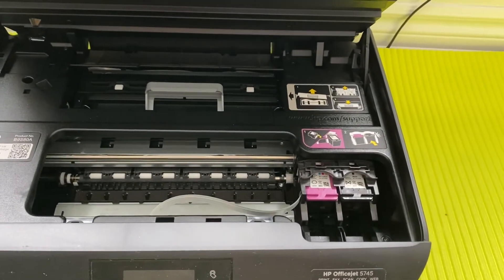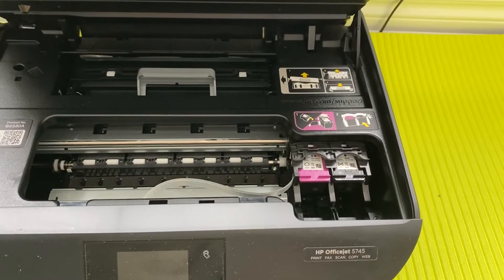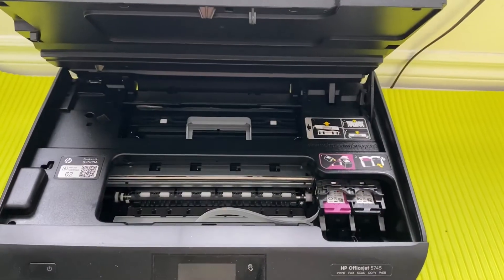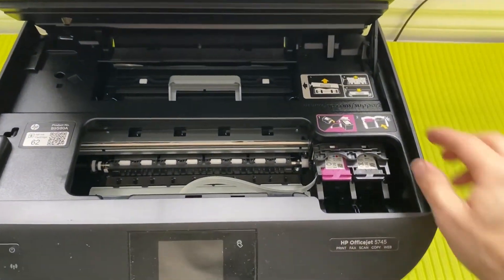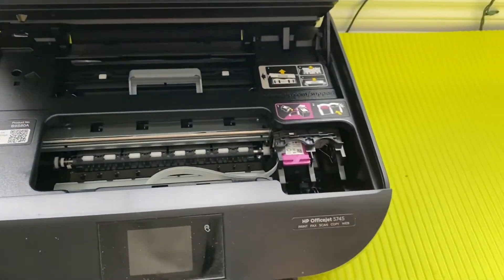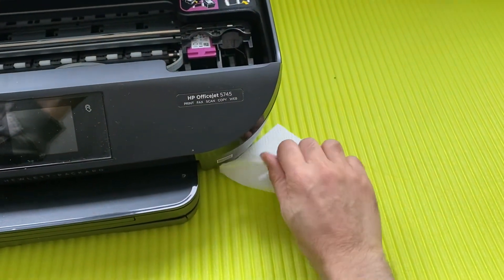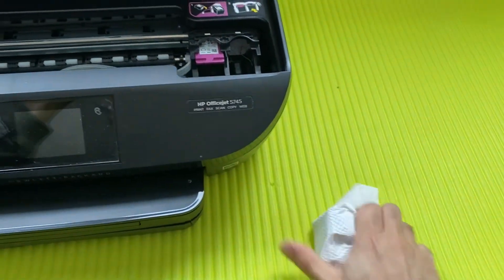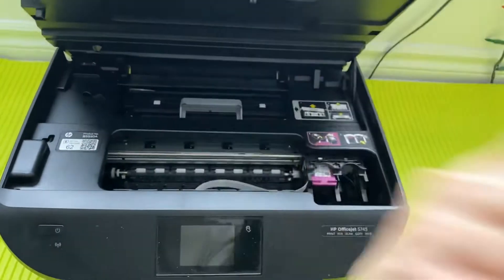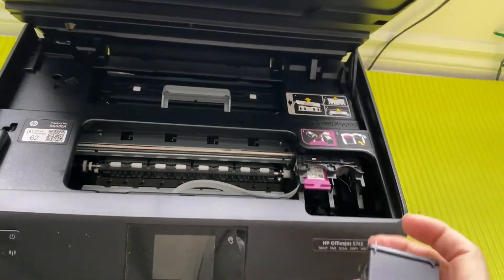Now you may have another problem — sometimes you need to print urgently but your cartridge is really low on ink. I'll tell you a trick for that. If you are low on ink and the print quality is not good, take a napkin, wrap the cartridge in it nicely, and then shake it — give it a quick random shake for about 10 seconds.